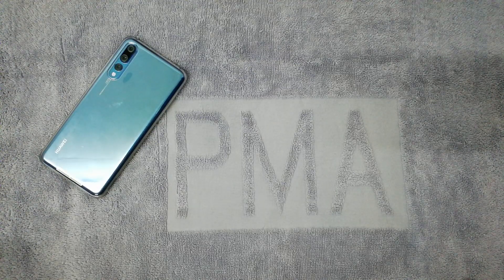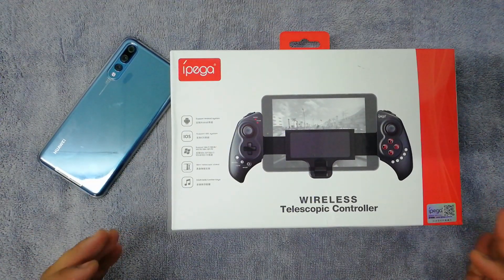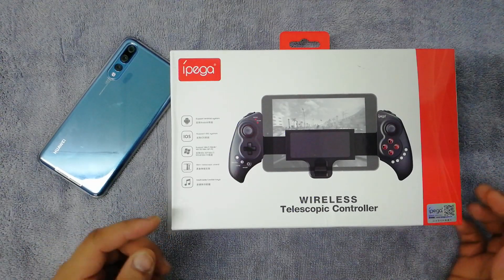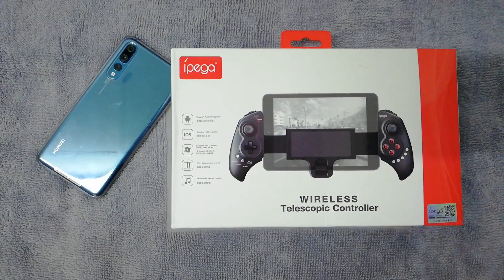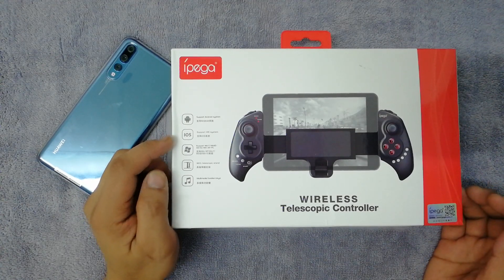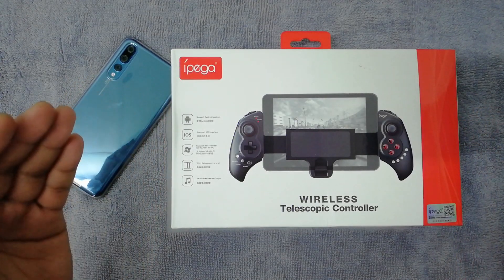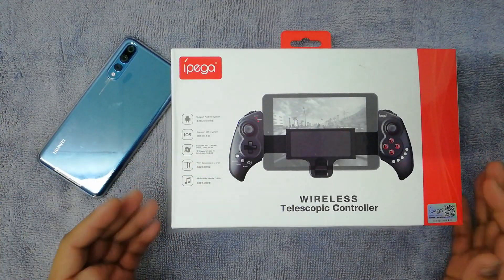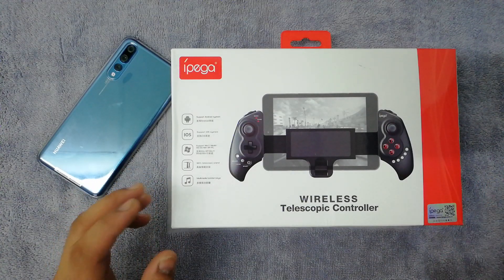Welcome back to my channel. Today's unboxing is going to be pretty exciting — this one's kind of popular because most gamers are going to love it. This is the IPEGA wireless telescopic controller, which is great for mobile devices. You can even use it on larger devices, and it connects to Android, iOS, Apple, and Windows devices.